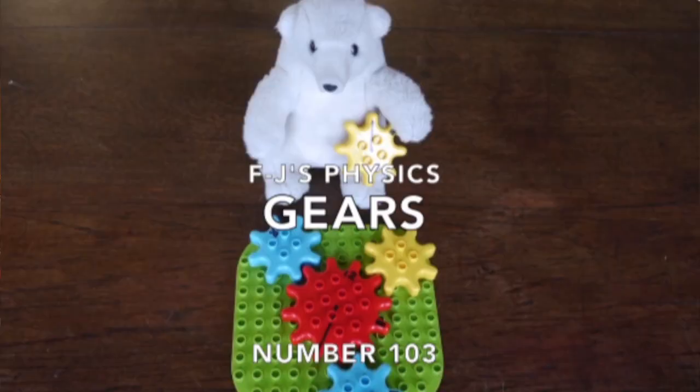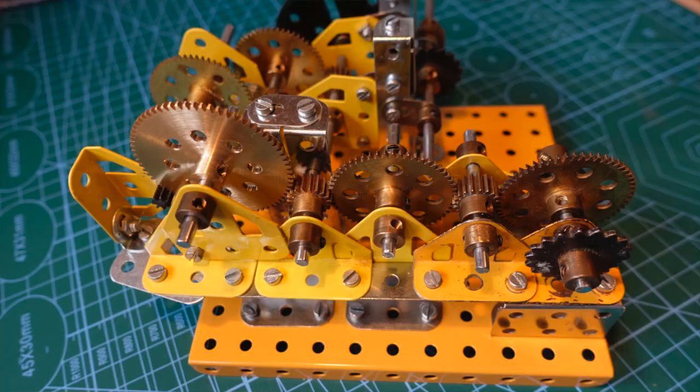I'm sure you all know about gears — you've probably seen one of my other videos on gears and how they work, or you've played with Meccano gears. But have you ever thought about working with gears that aren't circular in shape? Well, what I thought we'd do is build some and see if they work.